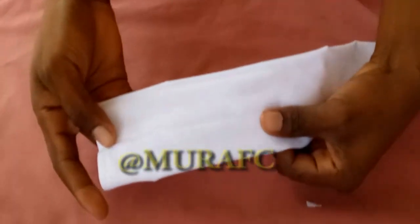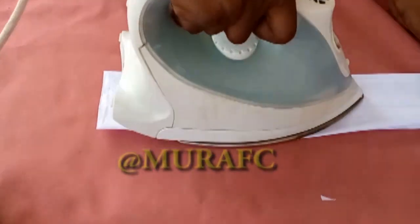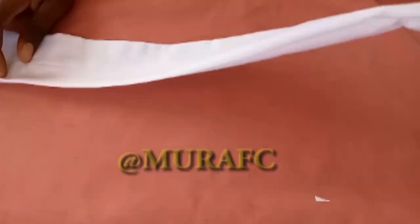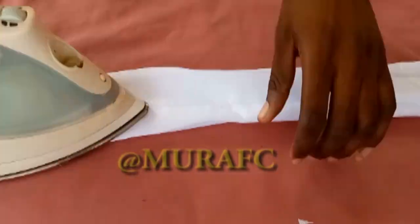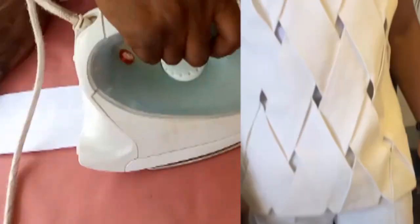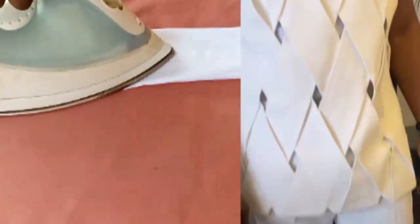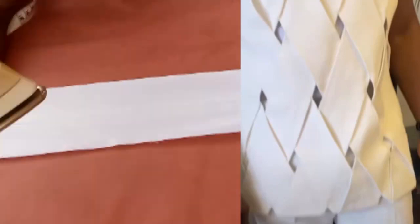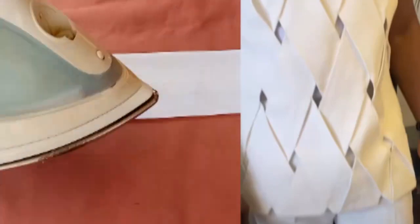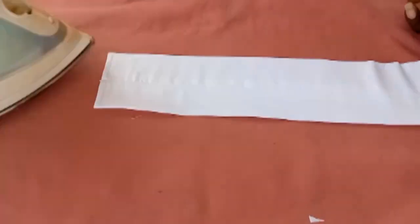I'm going to iron the seam where we joined together — iron the middle, make sure it falls exactly at the middle, then iron from top to bottom. We need six of these. Six pieces — that will help you do whatever you want to do, there will be no shortage.